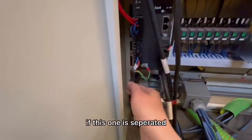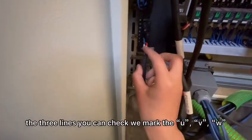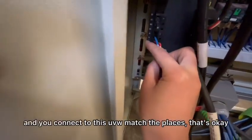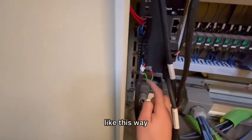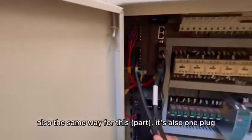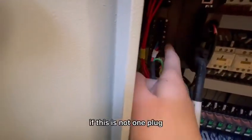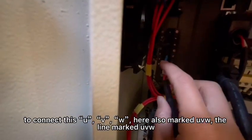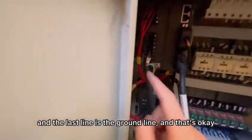But sometimes, if this one is not separate, you need to connect. There are three lines — the three lines. I marked the UVW, this is UVW, and you connect to this UVW, matching the places. The last line is the ground line. Also the same way: if this is not one plug, you need to connect this UVW — here also marked UVW. Just the matched lines connected, and the last line is the ground line.